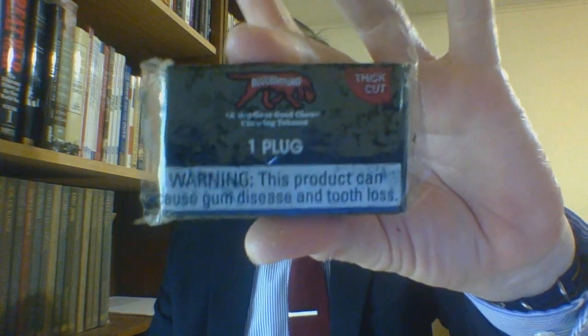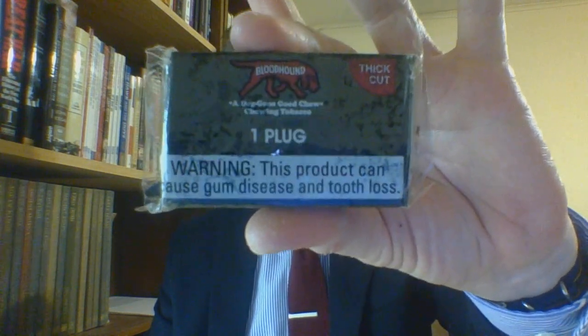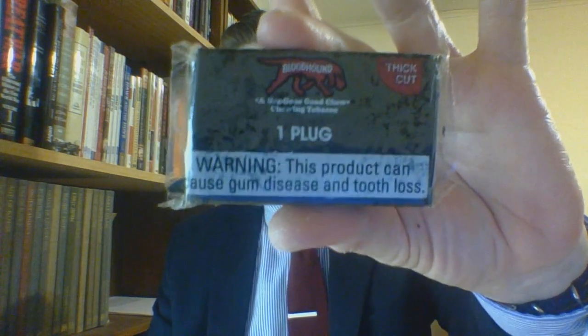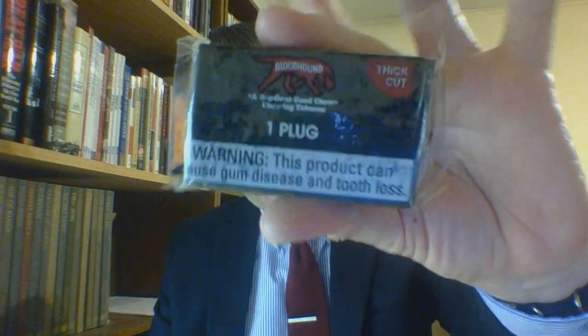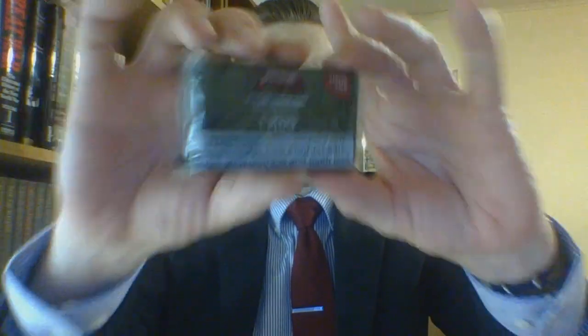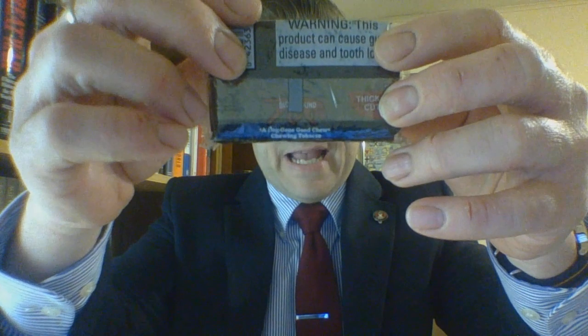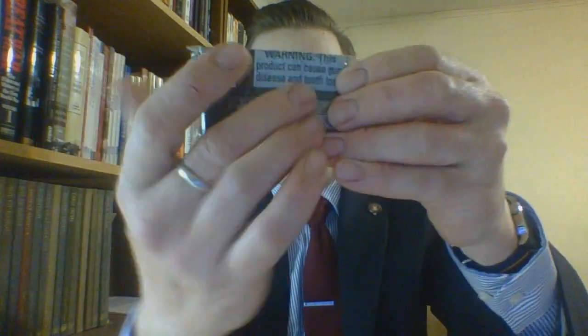Bloodhound plug — 'a doggone good chew' — that's what it says underneath the dog. One plug, denoted as thick cut up in the corner. It's in a cellophane shrink wrap. On the back you have 'thick cut Bloodhound' with the little saying again: 'a doggone good chew, chewing tobacco.' Bloodhound is under the back seam, so these have basically two seams at either end and then one down the back.